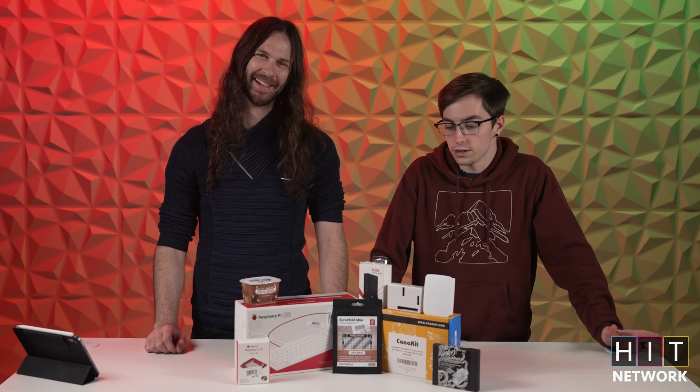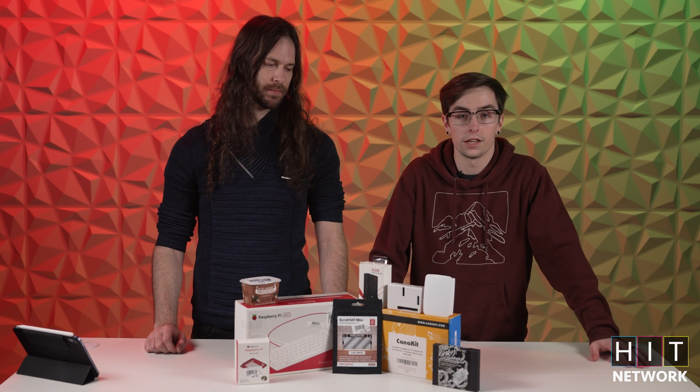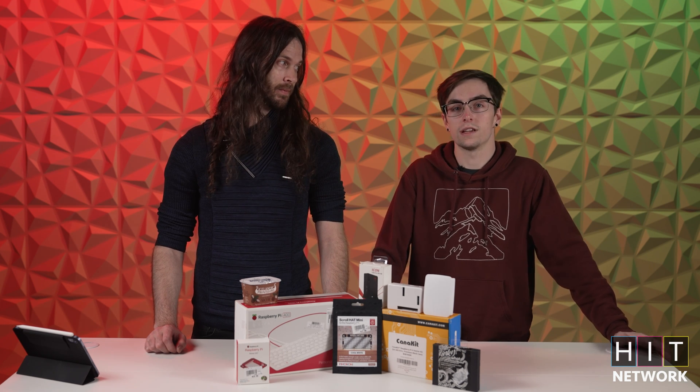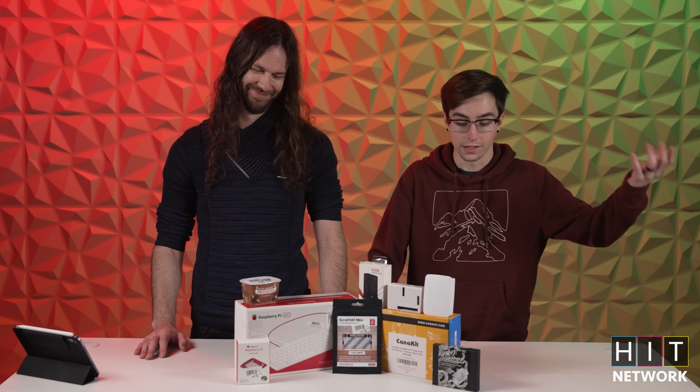In just a second, we're going to dig into the fun world of Raspberry Pi and everything you can do with them — from using it as a small PC to a streaming device if you want to plug it into a TV. Or a waifu simulator. So let's dig in.